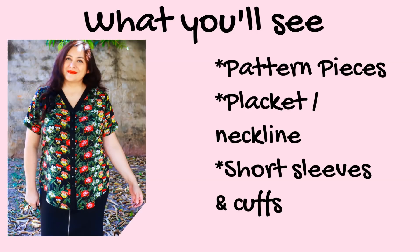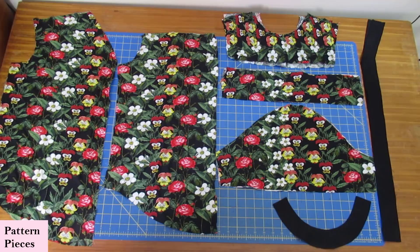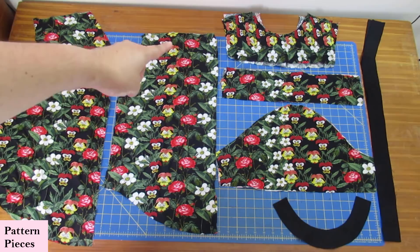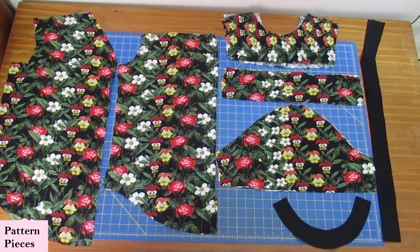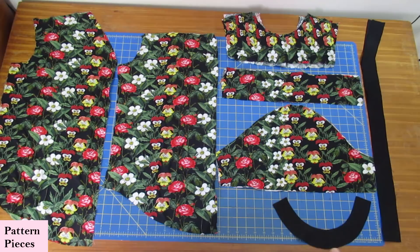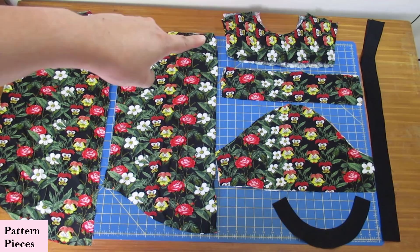These are the pattern pieces for the gathered version. This is the front — it's wider because it will be gathered into the yoke. This is the back, which will also have gathers at the top uniting to the yoke. I'm making a short sleeve with a cuff. This is the placket or button band, sewn like a reverse facing. There are two yoke pieces because the seams will be enclosed with a burrito roll method.